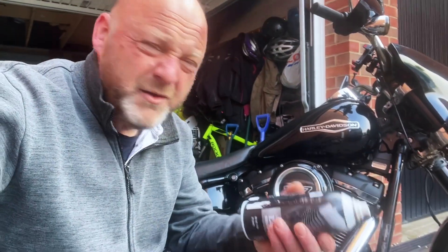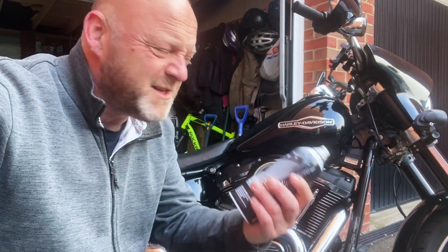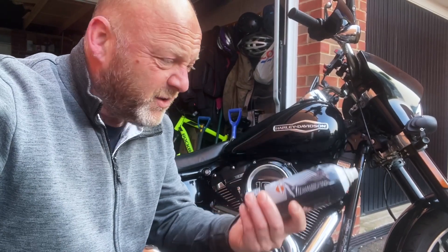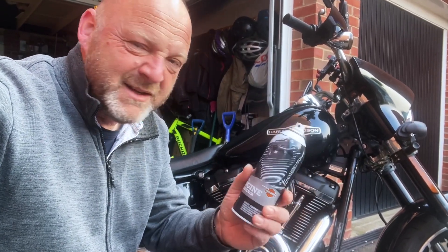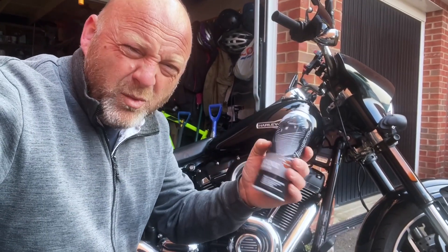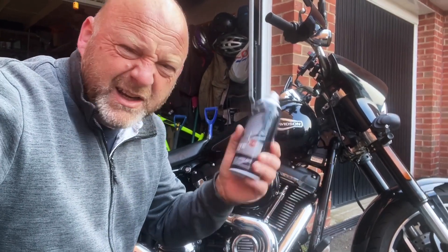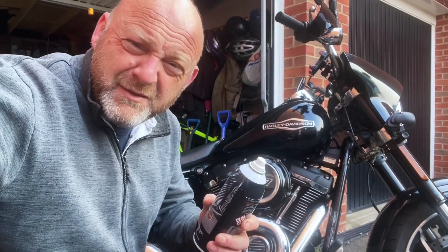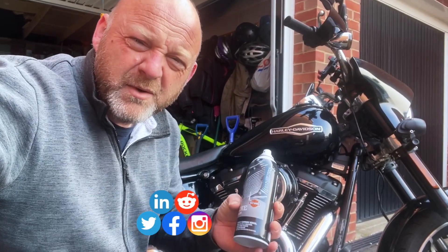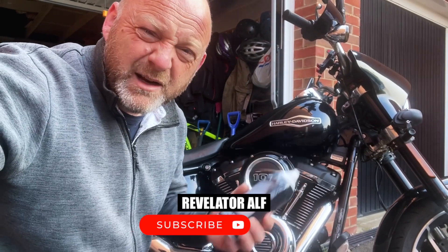The engine detailing brightener does seem to work — it does seem to bring it back to black, as it were. How long does it last? Who knows. Is it worth £22? I'm really not sure. But I've done a whole engine and used not even half a can. So if you're doing this a couple of times a year, it works out. Does it work? Yeah, it does bring it up nice and black. It certainly does bring the engine back to life, which is exactly what I wanted.